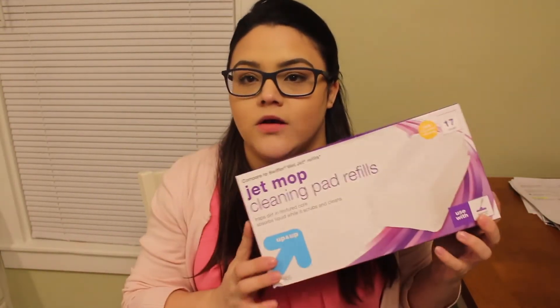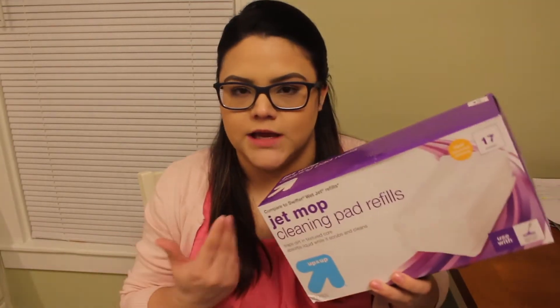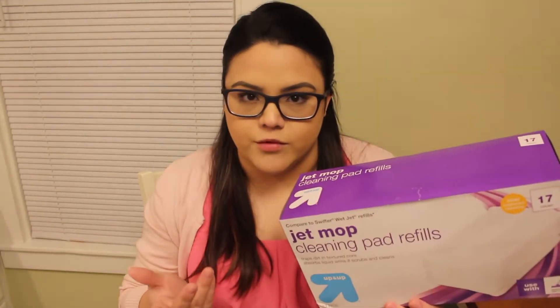So the first thing that I got is the up-and-up brand, which is the Target brand of the jet mop cleaning pad refills. I have a Swiffer wet jet and I run out of these super fast, so I just get the really cheap brand, not the Swiffer brand because those are really expensive and they literally do the same thing. I got one of these — there's 17 in here — and on the box it says 'use with a Swiffer wet jet.'